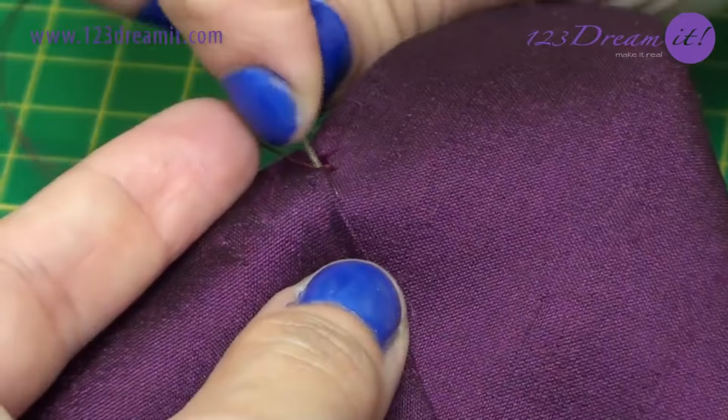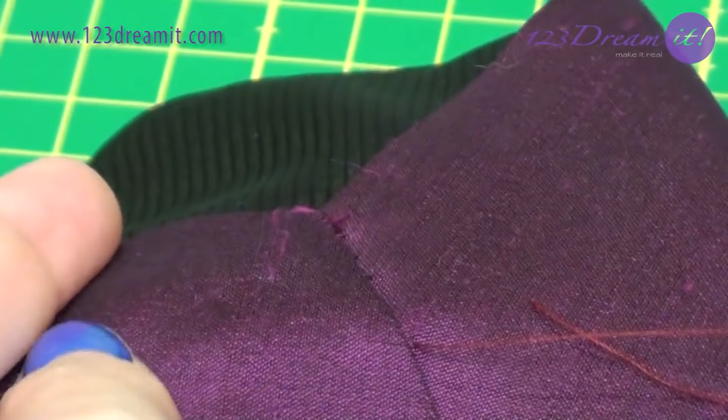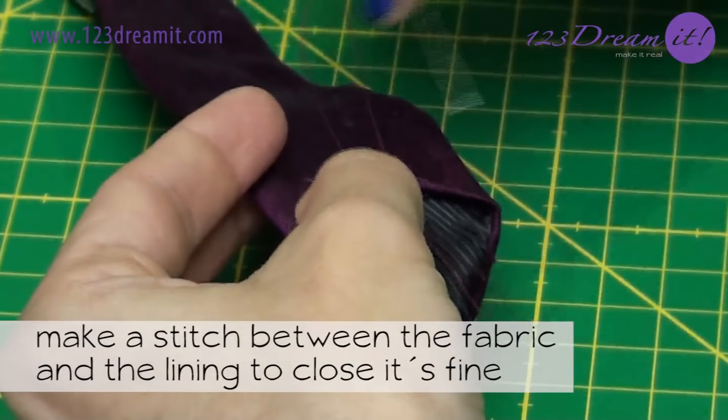To give a better presentation, sew it by hand with an invisible stitch. Always pass the needle in the middle so the stitches and the thread remain hidden. Continue sewing until you finish all the length of the tie. Make a stitch between the fabric and the lining to close it.